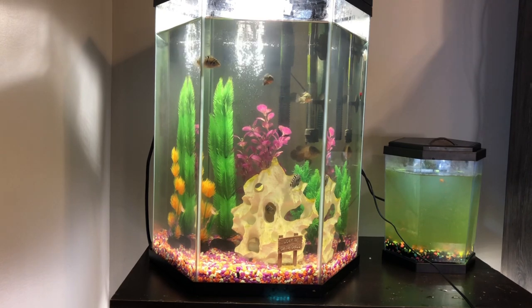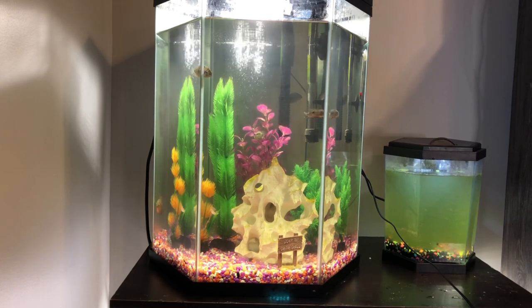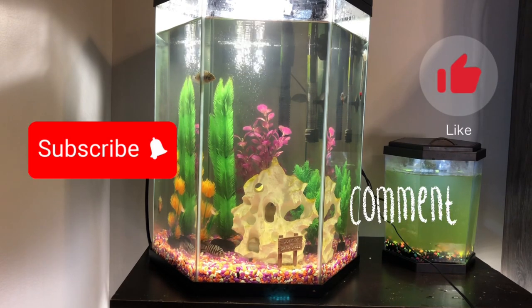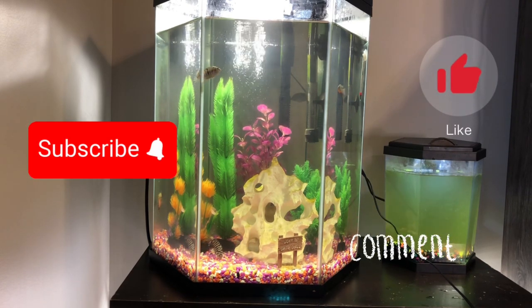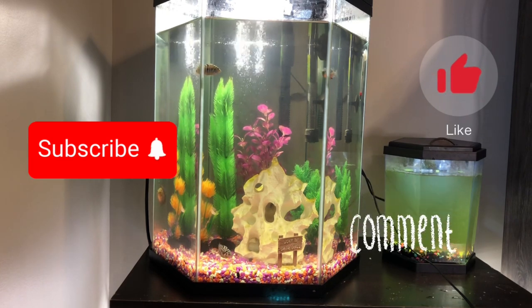To summarize: raising baby convicts is probably one of the coolest and most rewarding experiences because they're so fun to keep. You can even sell them for profit if you choose to. Thanks for watching — leave a comment if these tips were helpful, and like and subscribe if you'd like to see more videos like this. Have a blessed day!